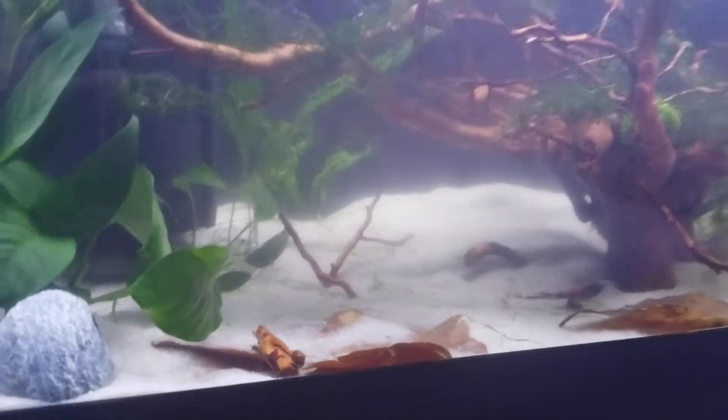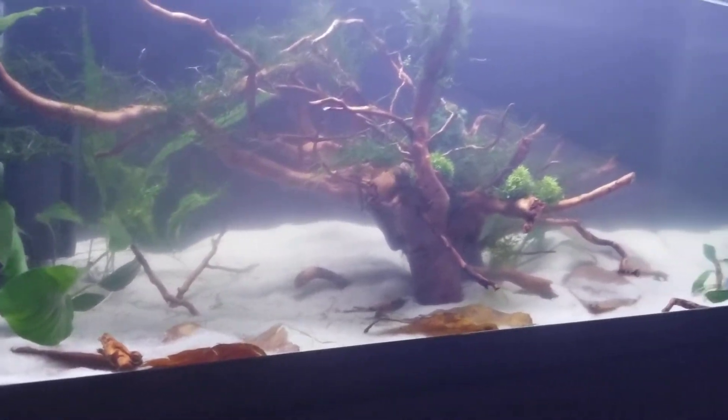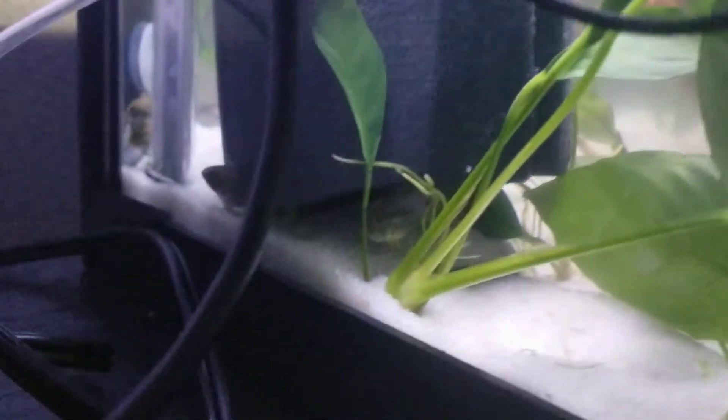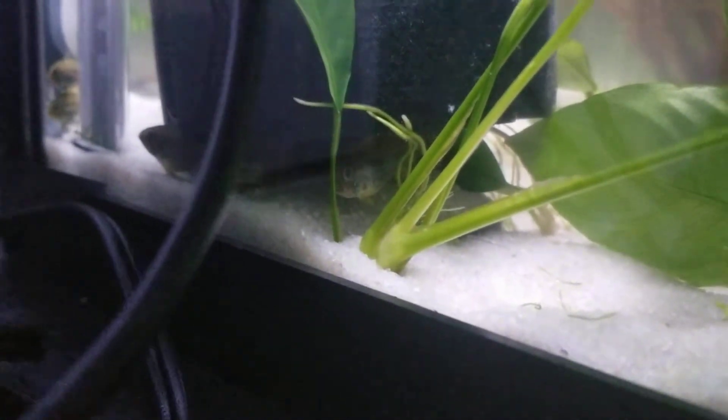Kiddo and I just finished aquascaping the 20-gallon lo. The water is super cloudy still because we stirred it all up. And the fish are all freaking out, hiding under the filter and behind the filter — like, what the hell did you do?